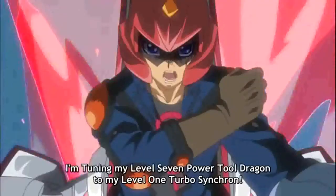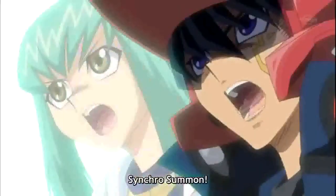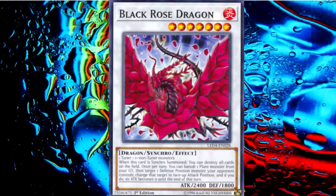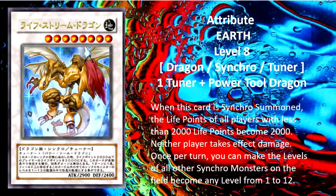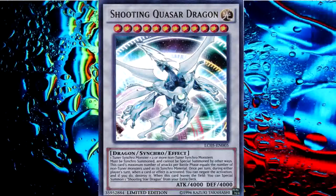I summon Level 7 Power Tool Dragon! Run with my Turbo Synchro! To Synchro Summon! I summon Ancient Fairy Dragon! Black Rose Dragon! Black Wing Dragon! Red Dragon! Delta! Go Excel Synchro! Go Excel Synchro! To Synchro Summon!